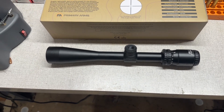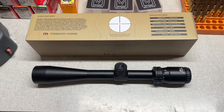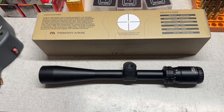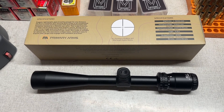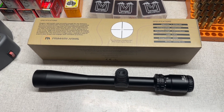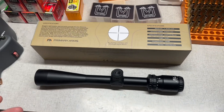I haven't mounted this yet or taken it to the range — this is just out-of-the-box, initial impressions. I think it's going to be a really good optic and I'm definitely keeping one of them. I might sell the second one I haven't opened yet. For the hunting I do here in Alabama, where the vast majority of shots will be within 200 yards, this will get the job done on anything I have in inventory. Weight is 18.5 ounces.